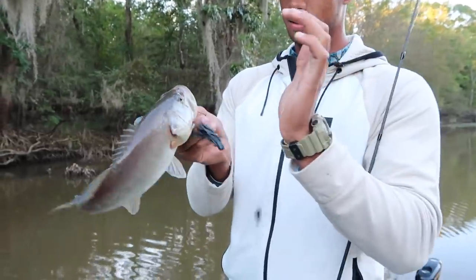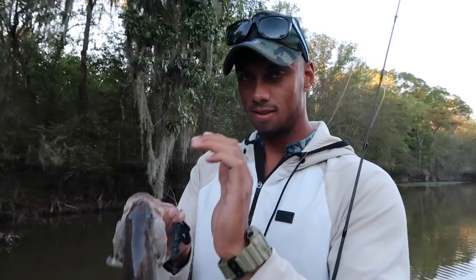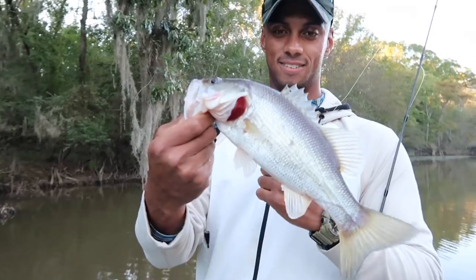The fish are getting slightly bigger — not huge, but they're getting better every single time, and that's the important part.